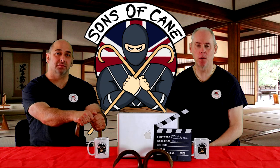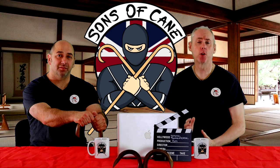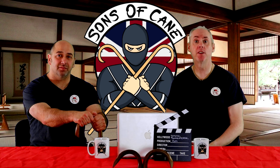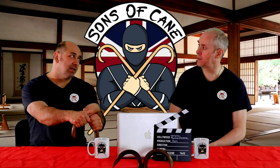Hi, I'm Kev from SonsOfCame.com and today's video we're going to be looking at a Hung Gar technique. It's going to incorporate a Tiger Strike with a Hidden Dragon Strike. As usual Chris is with me. Hi Chris. Hi Kev.